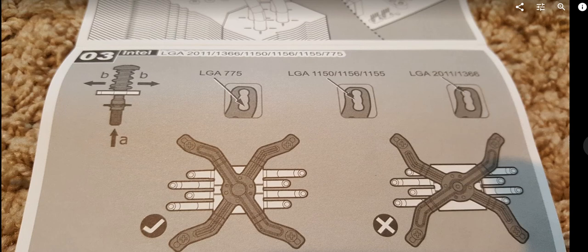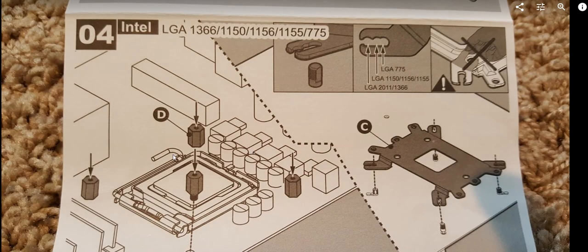For the Intel socket, the larger screws have to be applied from inside the case through the motherboard so they pop out to the back. Then you attach the back plate. For Intel, the plate won't touch the motherboard — there will be roughly a quarter-inch gap between the motherboard and the plate.